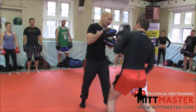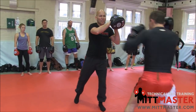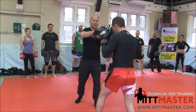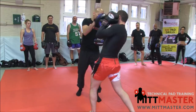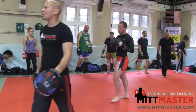Here we go — double jab, move the pad out of the way; double cross, turn; double hook, rotation; double hook; double uppercut. Stick in the kicking. Ready, off you go. Double jab, double — a couple of problems: your uppercuts, your elbows are too far out when you hit, which means you're going to hit with the small knuckle of your hand and break your hand. You're also pulling it back towards yourself or extending it too long and hitting with the wrong side of the hand.